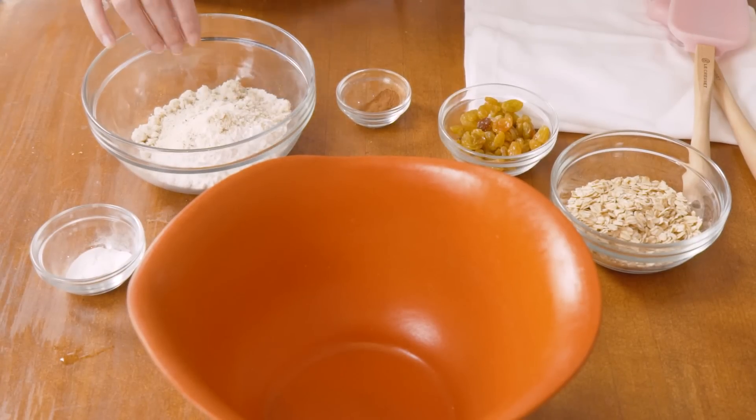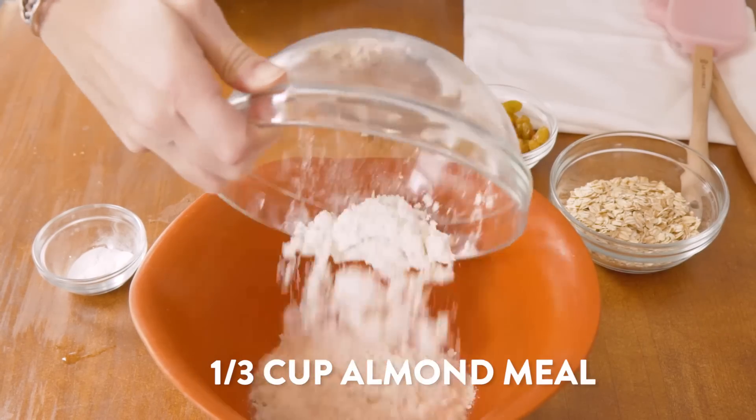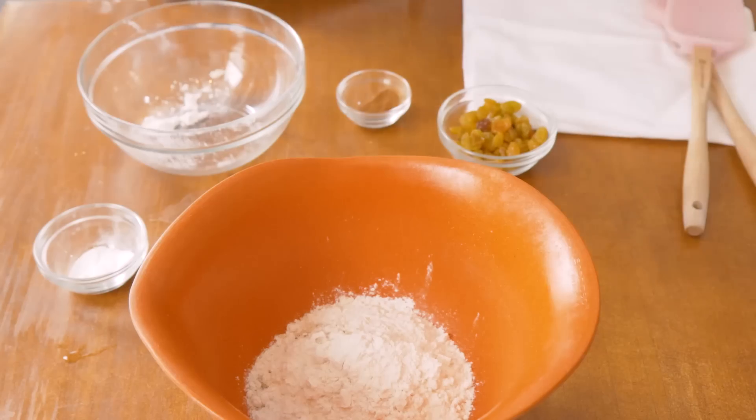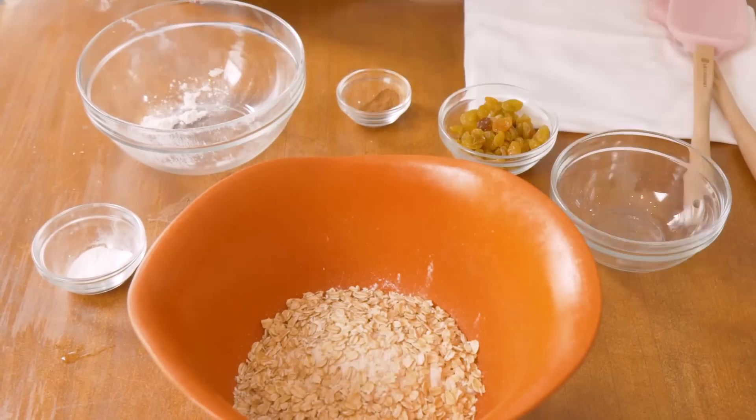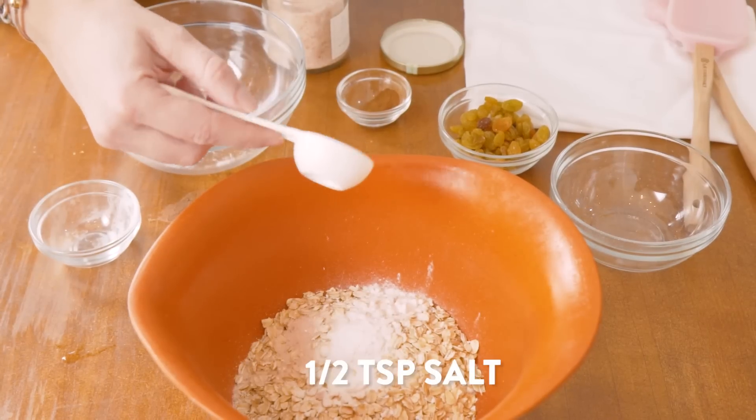Now we're gonna combine all the dry ingredients. We have one cup of gluten-free flour as well as some almond meal. Next we're gonna add some old-fashioned oats, baking soda, and salt.